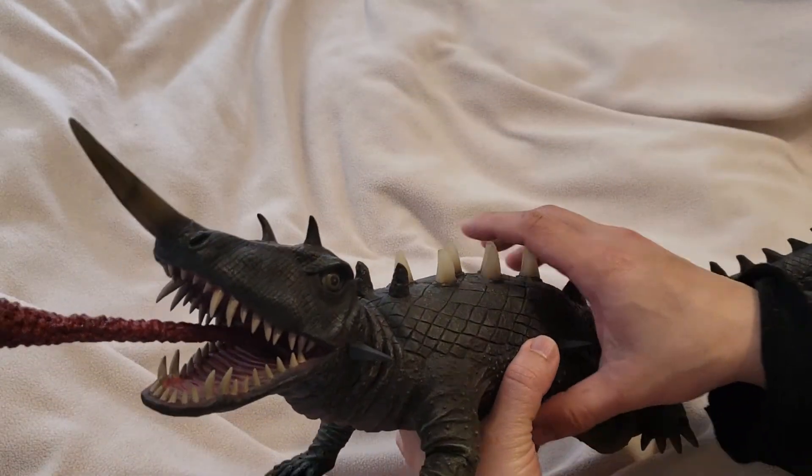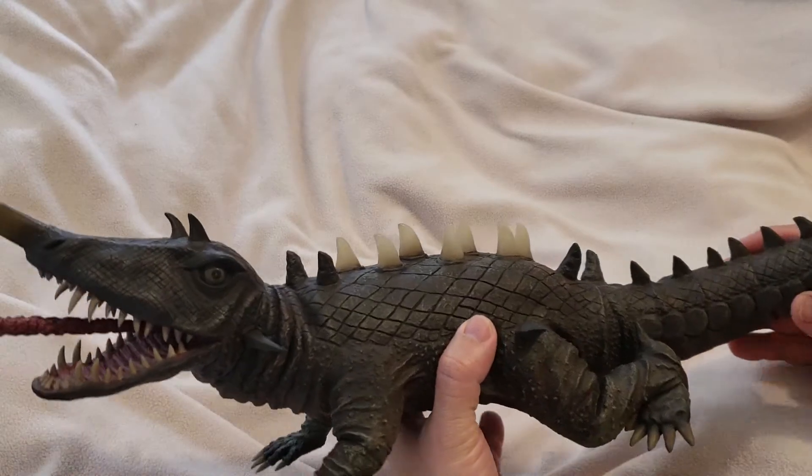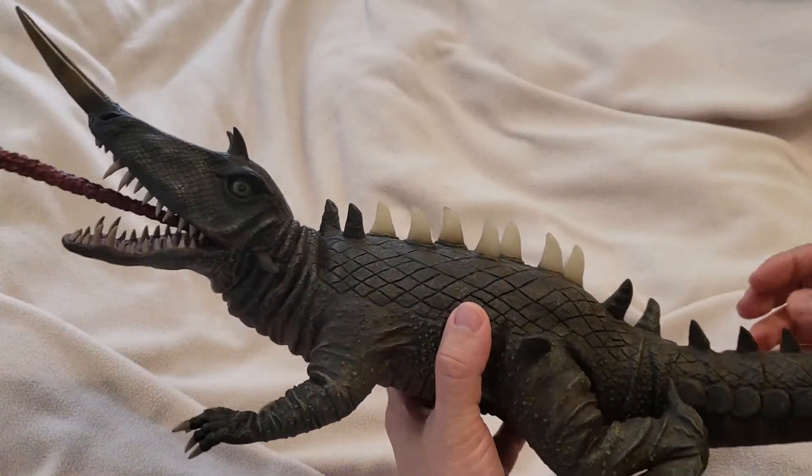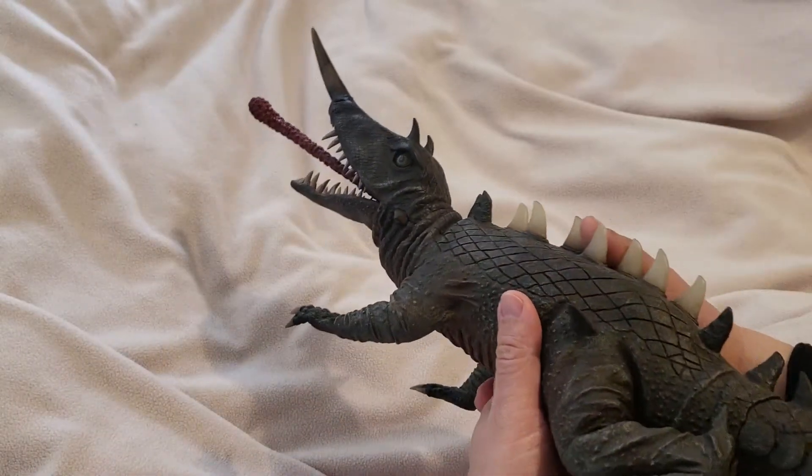Looking at that, the size of Barricon is really a big figure, which is really nice. And the second feature is the light-up feature, which is really good.